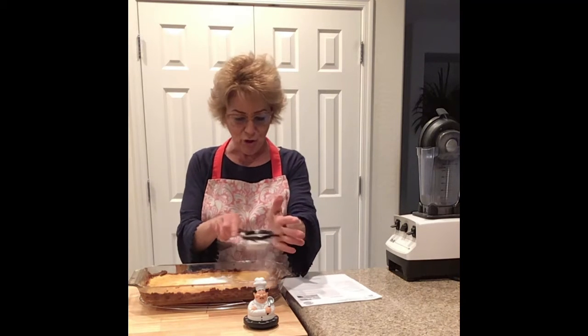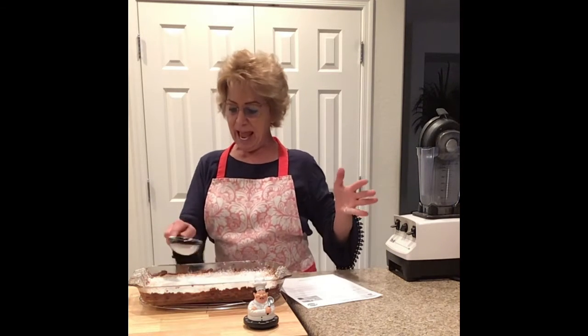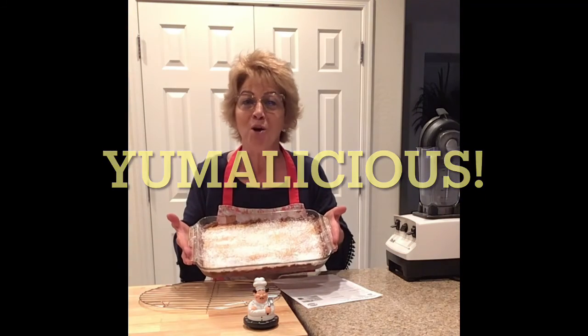Sprinkle with some powdered sugar — sprinkle, sprinkle, sprinkle. And you know what? You can freeze these. I wouldn't necessarily sprinkle with powdered sugar first, but if you want to cut these into squares, you can wrap them in saran wrap and foil and put them in a Ziploc or in the freezer for two or three months — somebody even said six months. When they're even good frozen, you can always sprinkle the powdered sugar on after you take them out and they're thawed out. I hope that you will try this and I hope you enjoy.